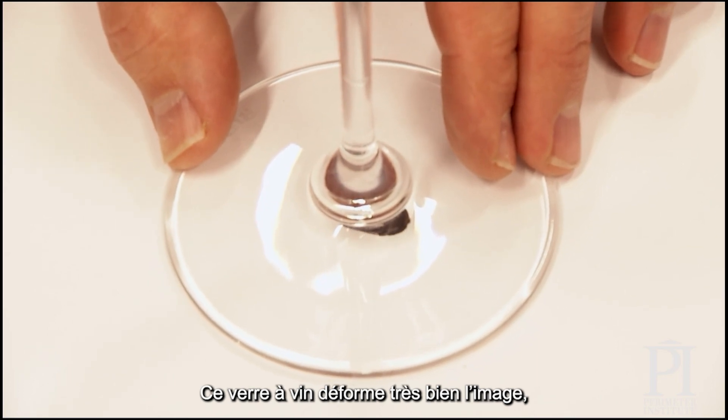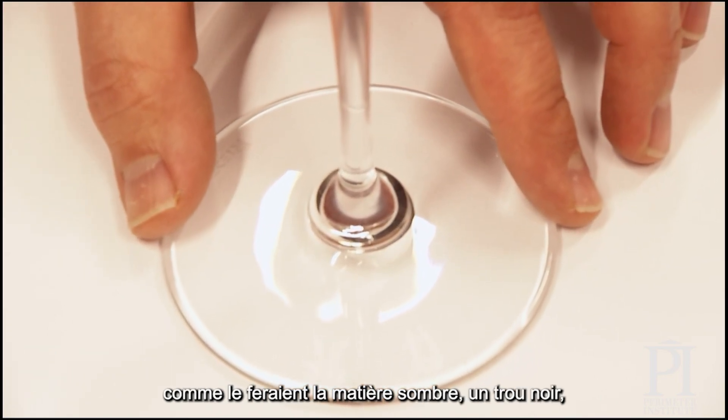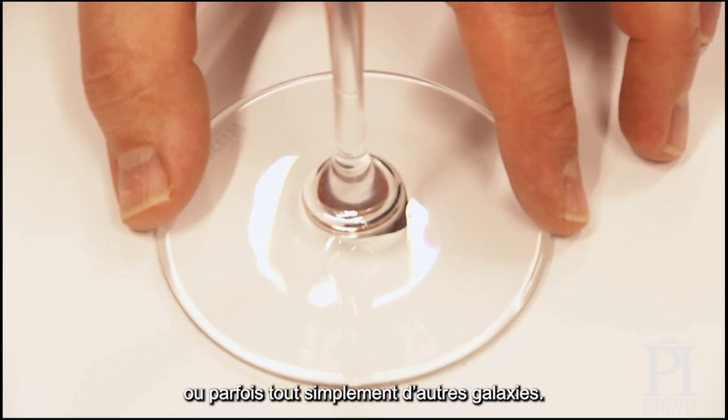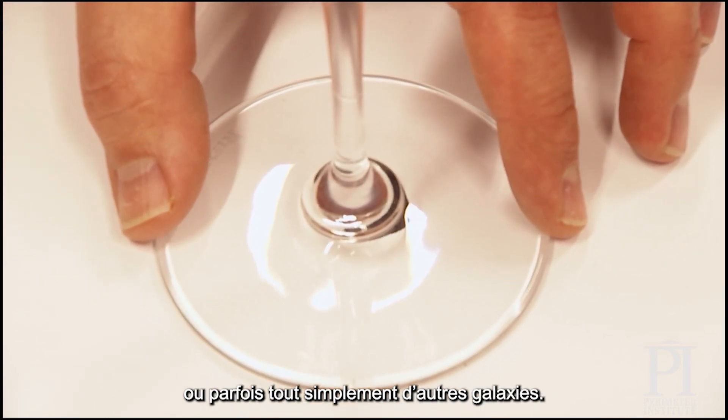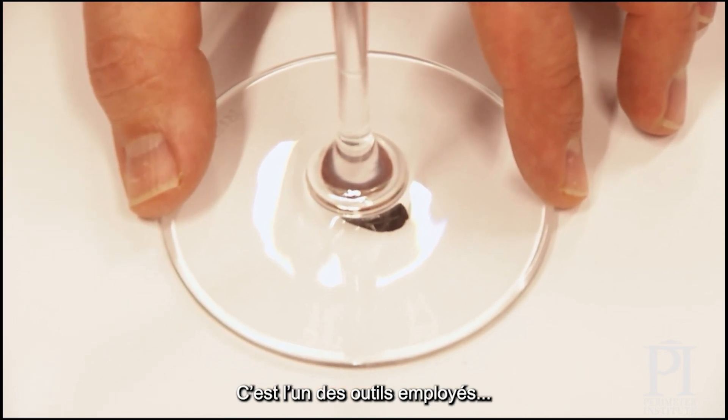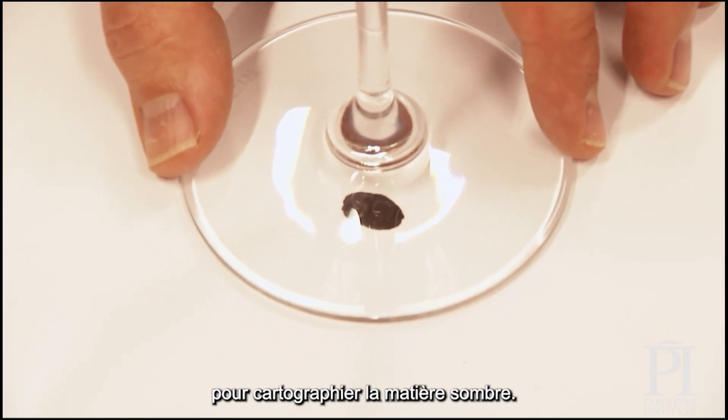This wine glass does a great job of distorting the image just like dark matter would, or maybe a black hole, or sometimes just other galaxies. When we look out into space, we see light being arced just like this, and that's one of the tools we use to map out dark matter.